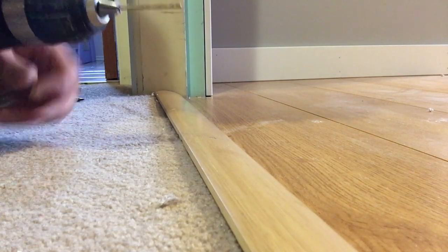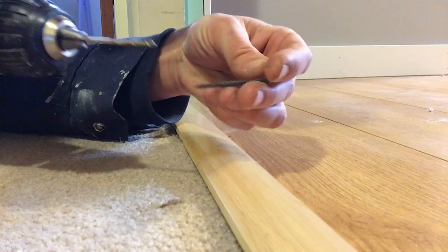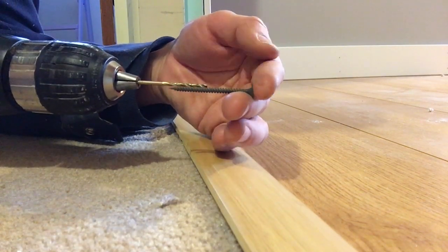I plan on changing this carpet here fairly soon, so this transition piece is a bit temporary, so I decided to use a drywall screw that I had lying around.